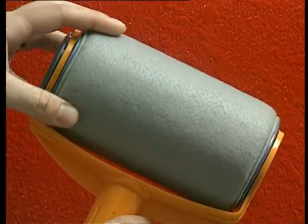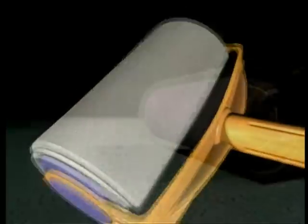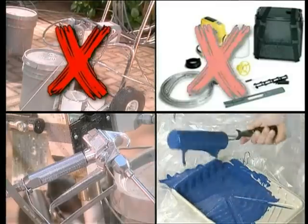Paint Runner's amazing microfiber roller has a patented system of channels and vents that mix and distribute the paint with machine-like precision, evenly and effortlessly. No pumps, cords, sprays, or trays.